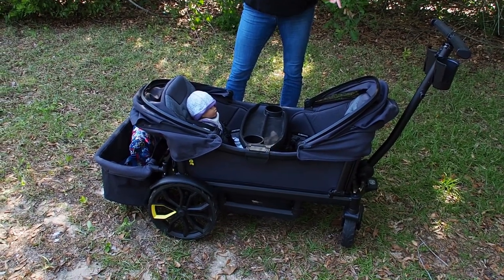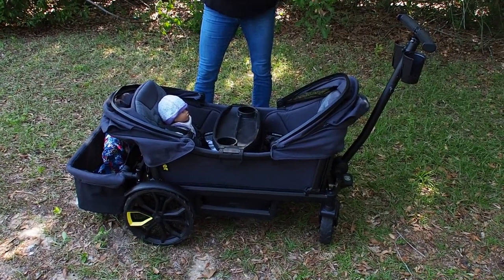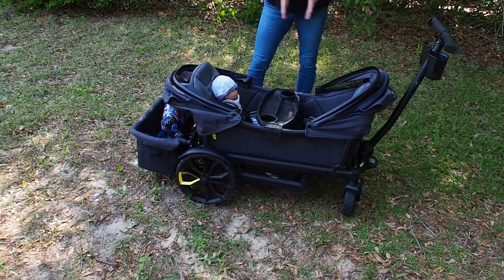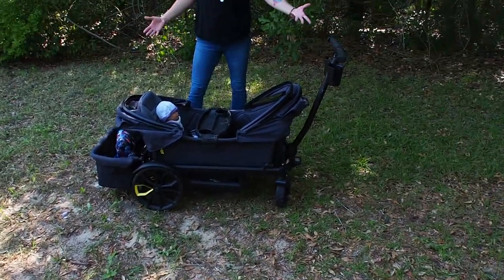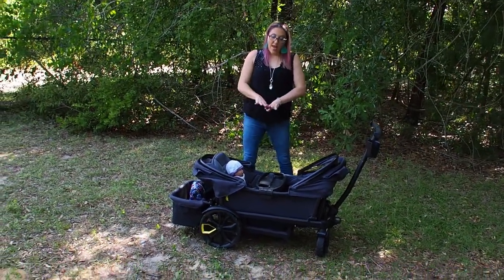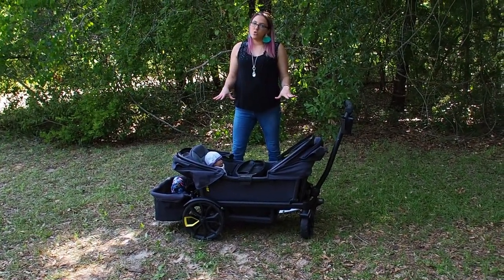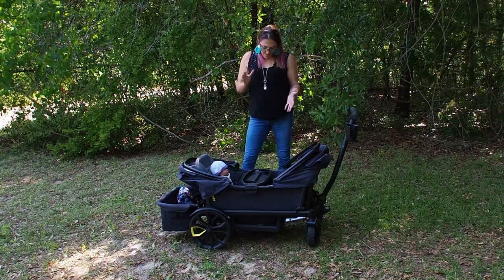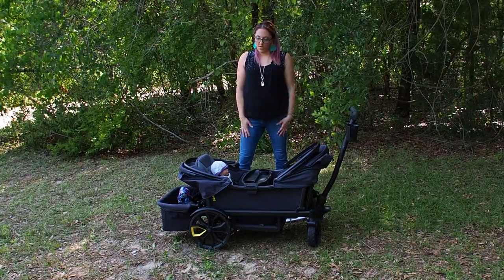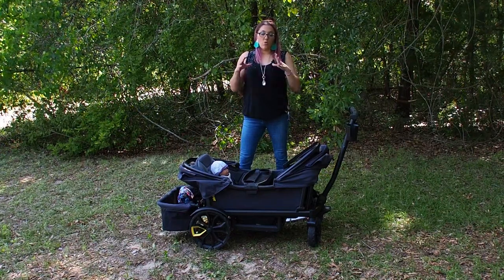The seats are $79. Canopies are $49 each — custom ones can run $49 to $69. Sidewalls are $69. An extra tray is $39. Extra cup holders are $19. The basket is $59. The nap system is $79. The base model is $599 — I highly recommend this wagon especially if you are outdoorsy and love the beach.